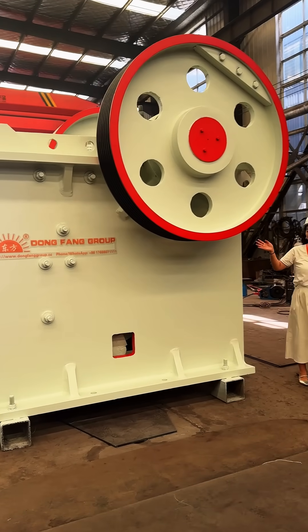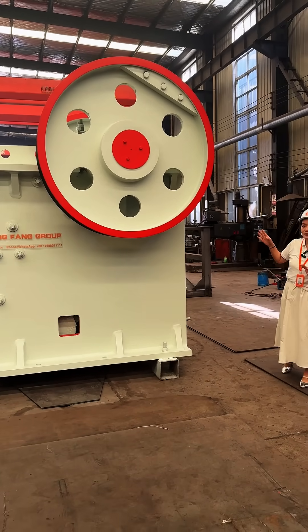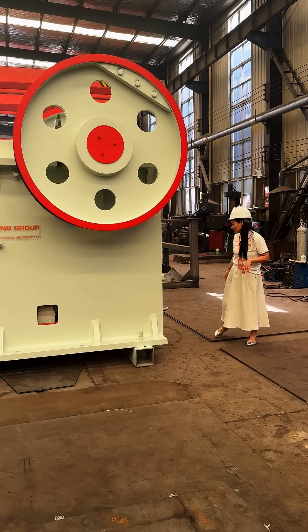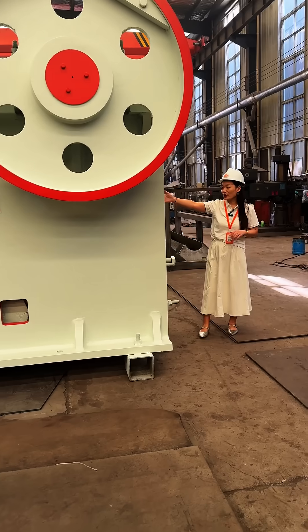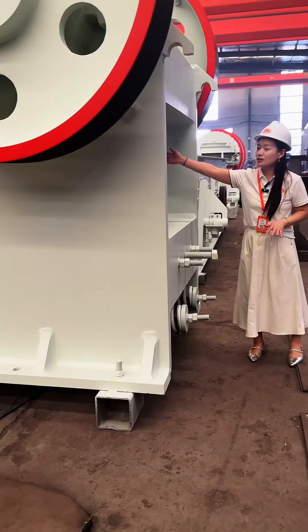This machine is very beautiful and elegant. The jaw crusher functions in the crushing processing line — we all know that it works as the primary crusher. This is the back side of the jaw crusher, and as you can see there is the big screw and the spring.